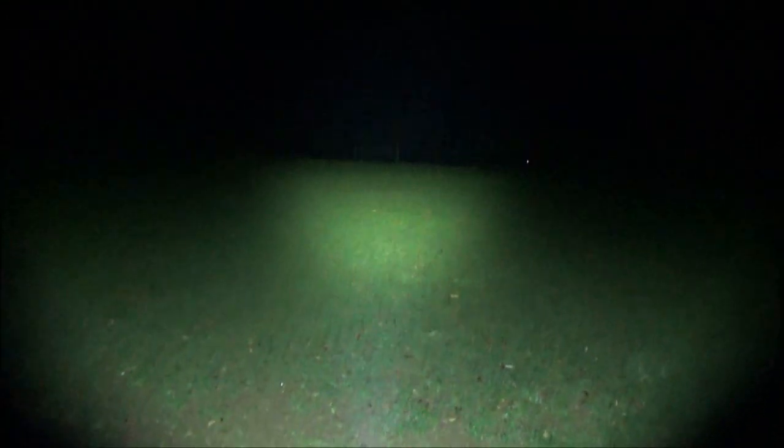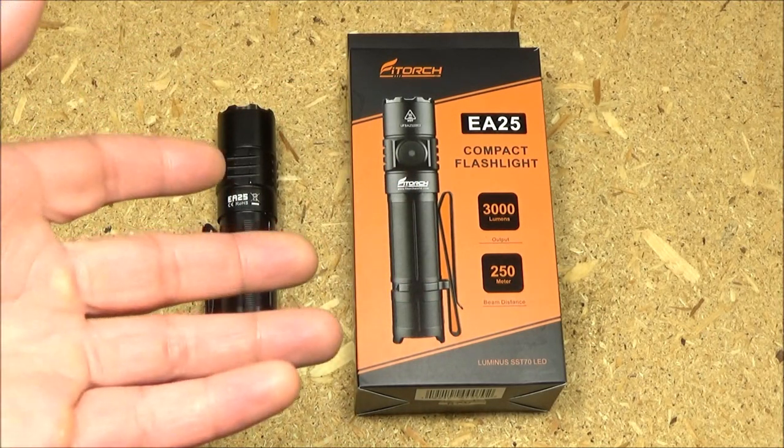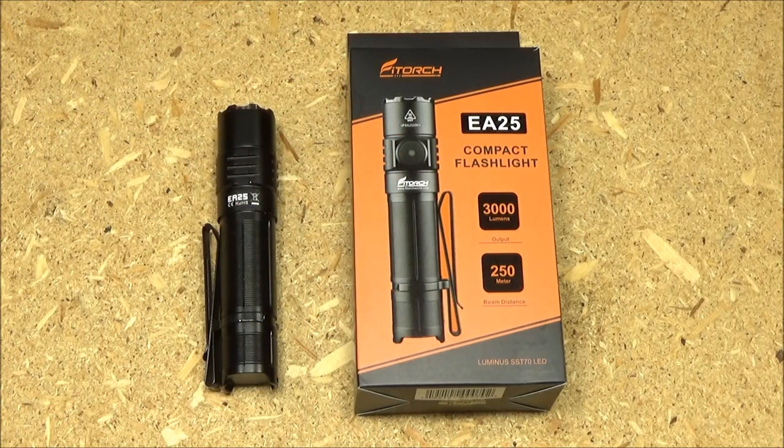We're out on a sports field with the EA25, standing in one goal, trying to cross the field — and it does it, no problem. There's some stuff in the air but this clearly crosses the field. For a single battery light, 3000 lumens is quite bright — years ago that wasn't even possible. Overall, this would make a very nice everyday carry or every night carry light, and that battery has a lot of capacity so it would have great endurance.